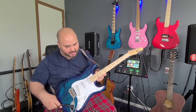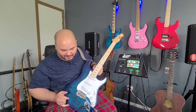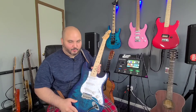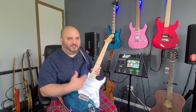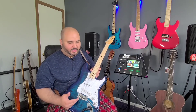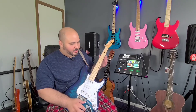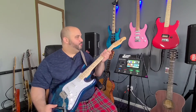This guitar is made with a basswood body with a quilted top, but in my particular instrument it just looks more like a natural finish. Either way, I think it looks great. I recall the prior Indio Cali Deluxe that I had reviewed had like a very quilted tiger stripe kind of finish, so this is a little bit different, but I still think it looks great. We got three single coil pickups, a Wilkinson VS50 tremolo, one volume, two tone pots, five-way position selector switch, and 22 medium frets.